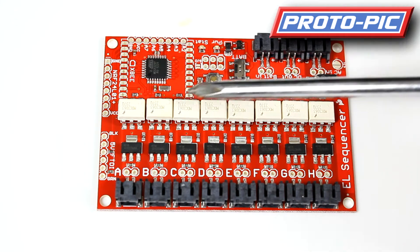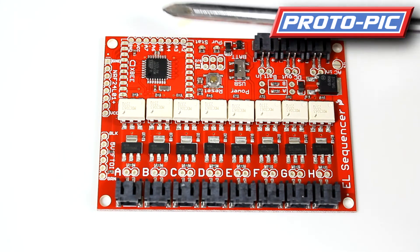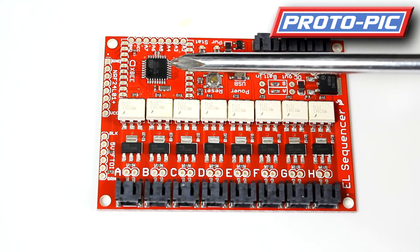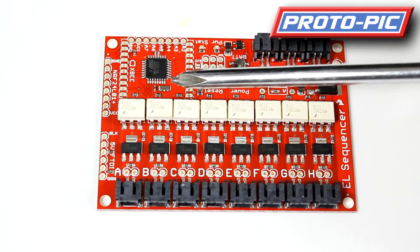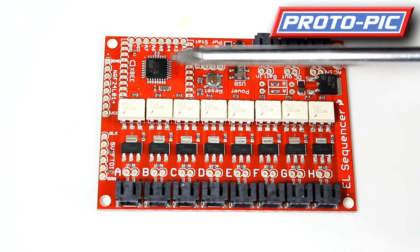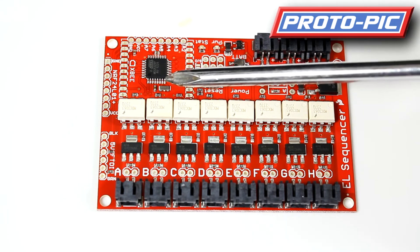And the opto isolators for isolating the high voltage from the low voltage side. Over here you have an ATmega328. This is programmed using the Arduino IDE and uses exactly the same language as the Arduino — it's basically a clone on the board.